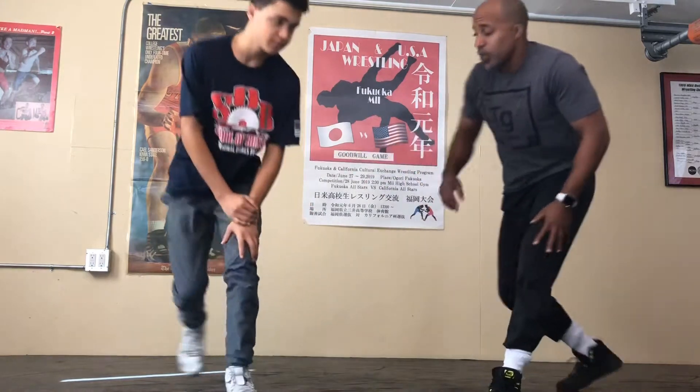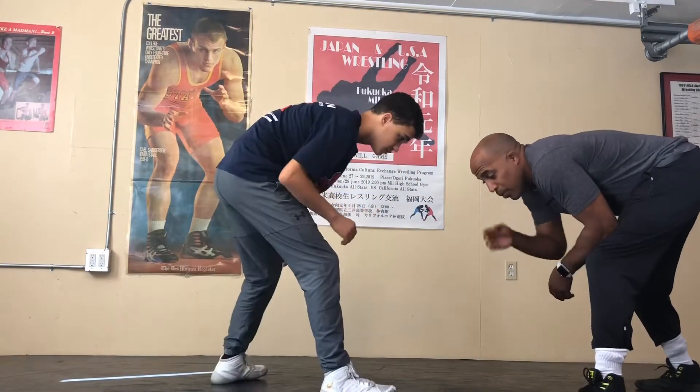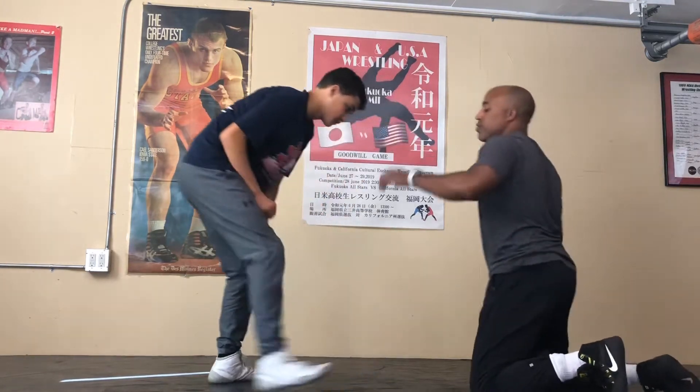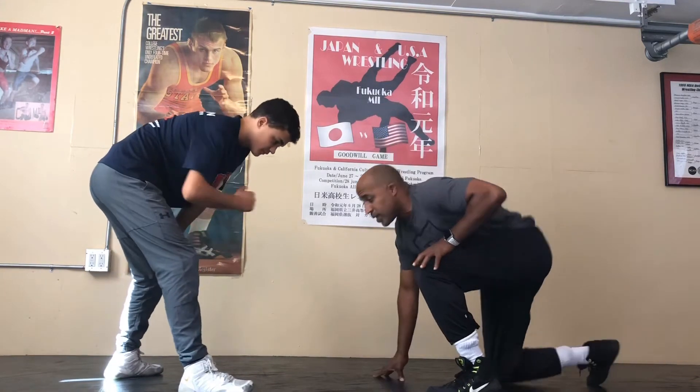I've been wanting to do a video about penetration and I geek out on the mechanics of the shot. Whenever I hear a coach talk about which muscles are firing and the position of your knees and your chest and all that stuff, I think this stuff is really important. Working with my son, I've been working on his low single shot and his penetration.